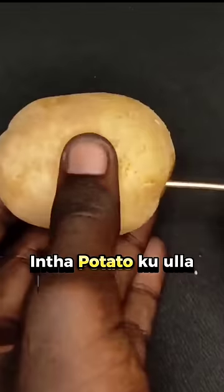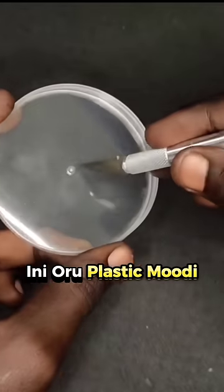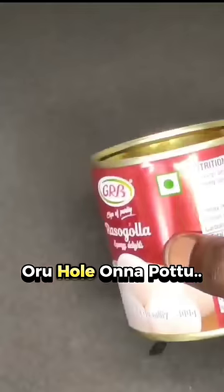We can insert the potato. We can close the hole in the center. We can insert the tin.